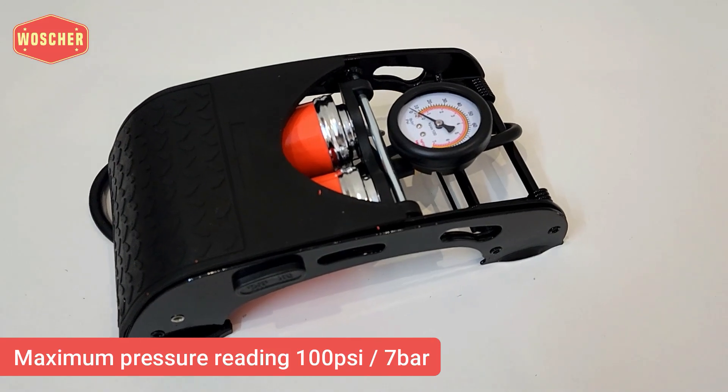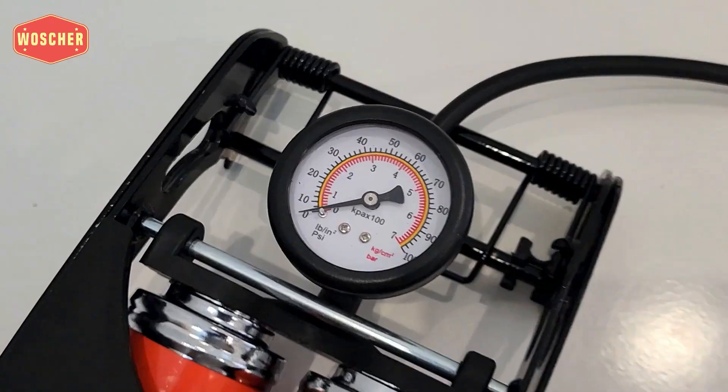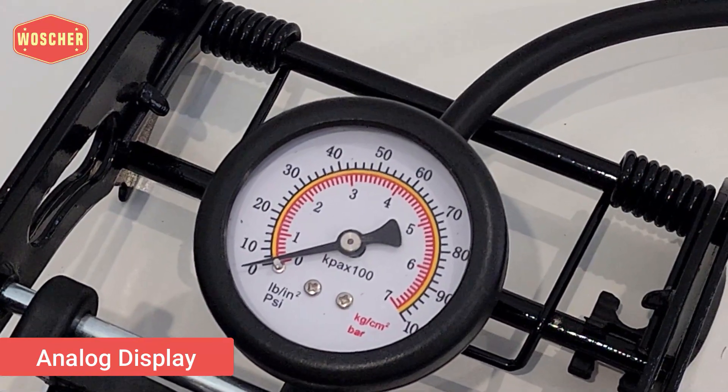This manual foot pump can measure air pressure up to 100 psi, and there is a big analog display to check readings in psi and bars.